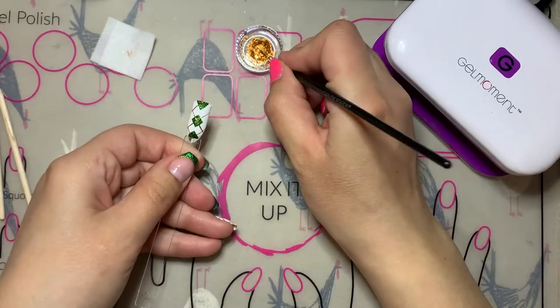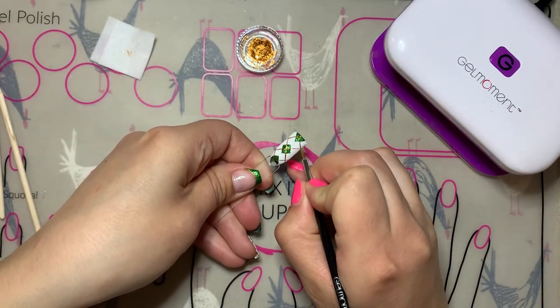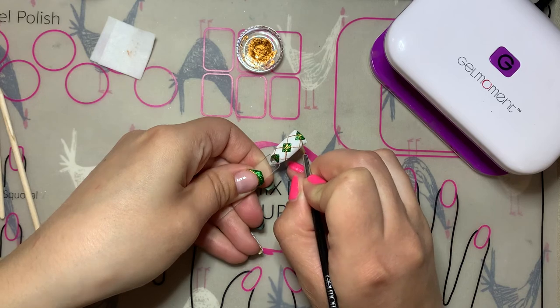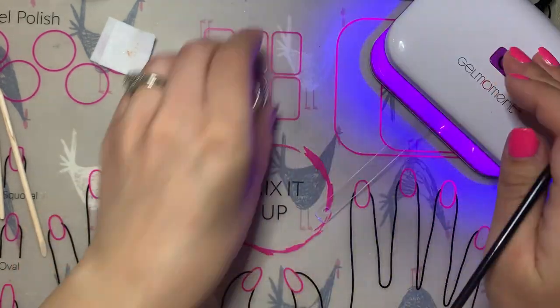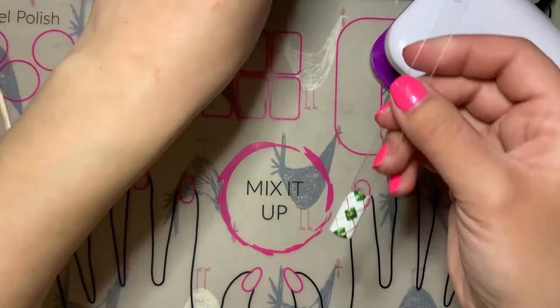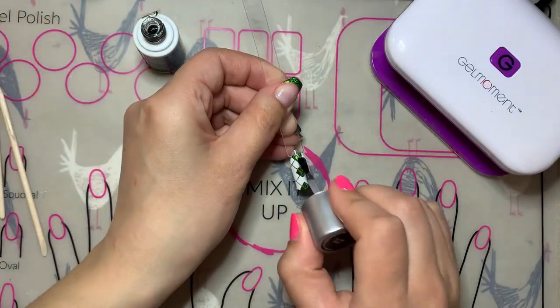Whenever you flash cure a part of your design, it's important to make sure that you do end up doing a full cure before moving on to the next part. Now that we're done with the stripes on our argyle, we're going to do a full cure before topping off and finishing with Clearly Frisky.